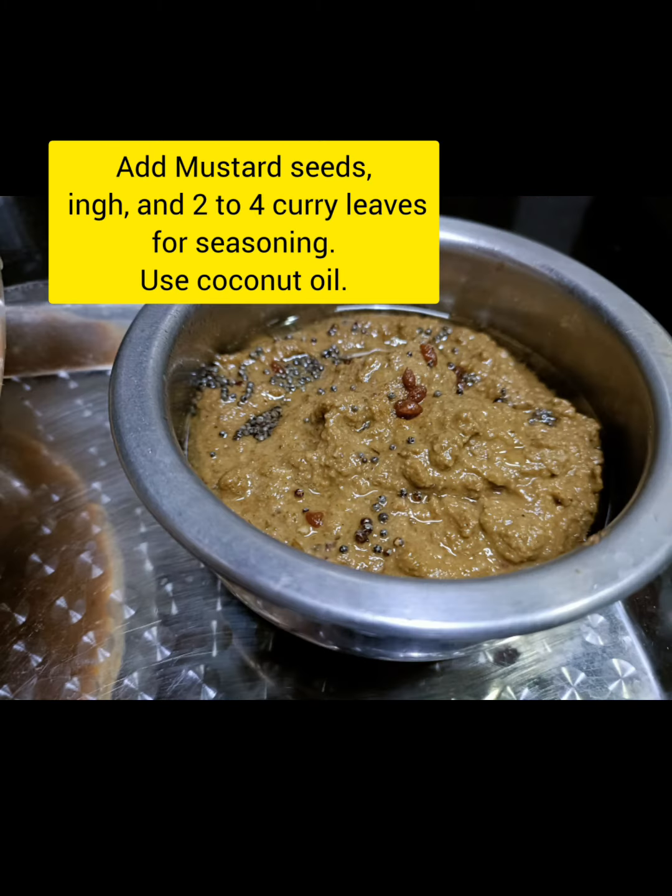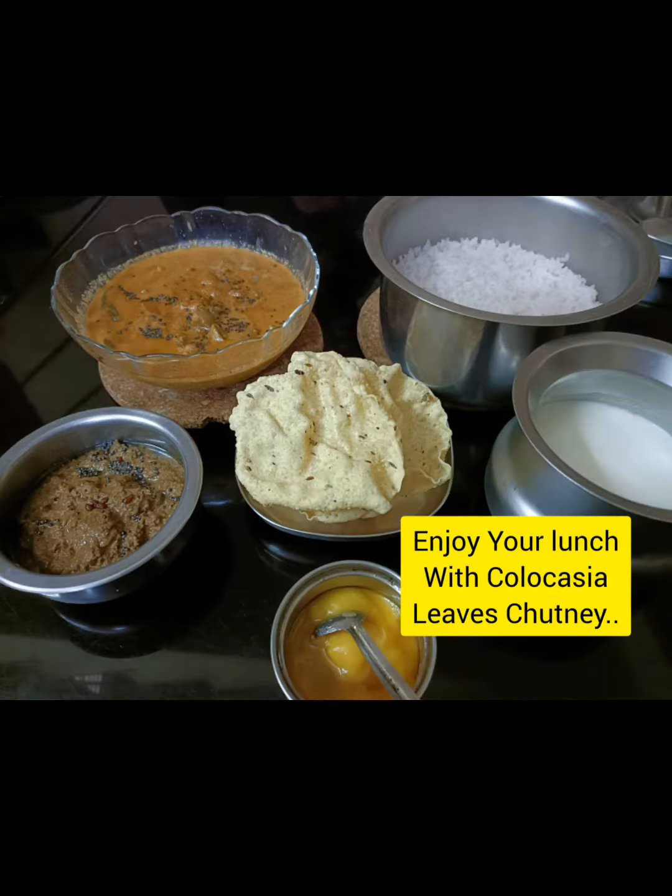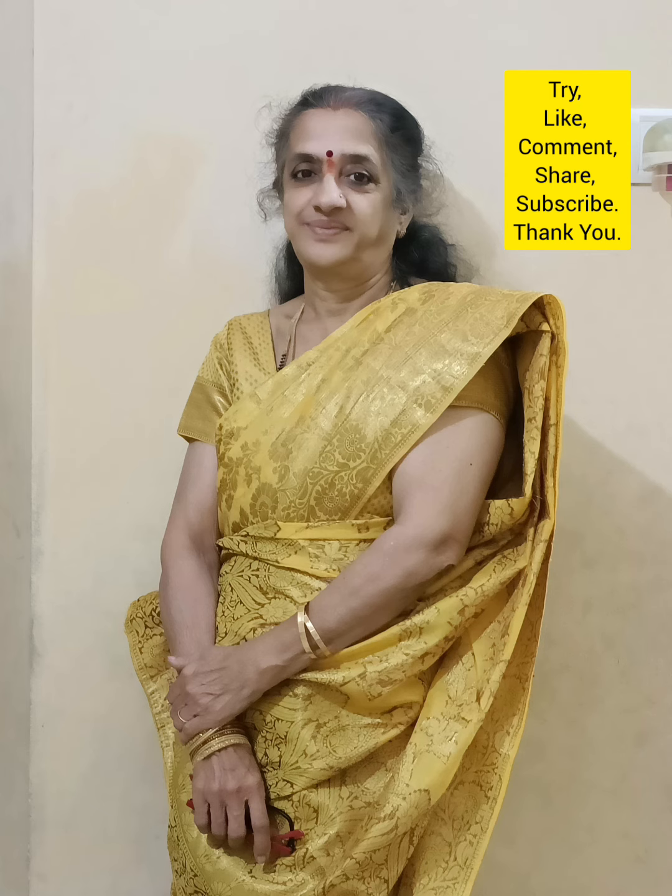In this video, we are ready to go to the channel and share the video with our channel.